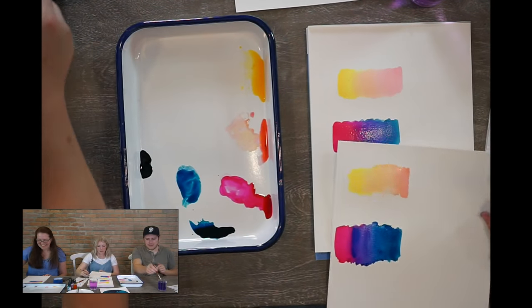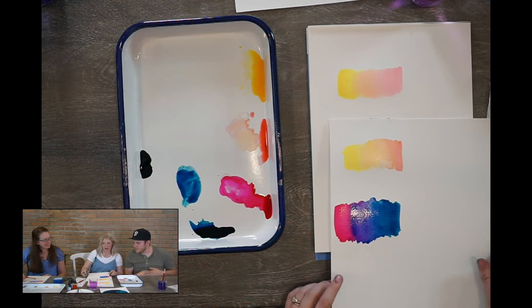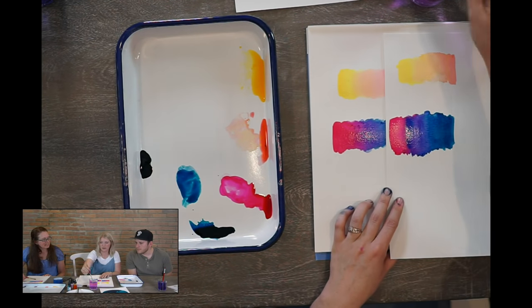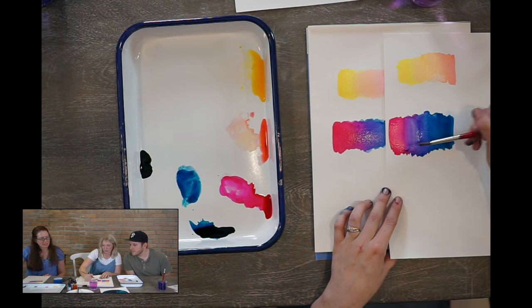Michael put a little too strong blue over here — you can lift color out. Just take your paintbrush and lift it out. So we lifted that strong blue out and now you can work it back and forth.